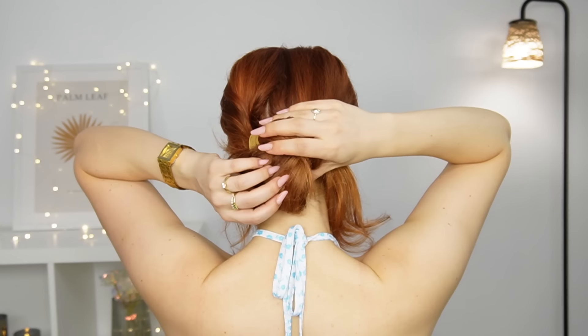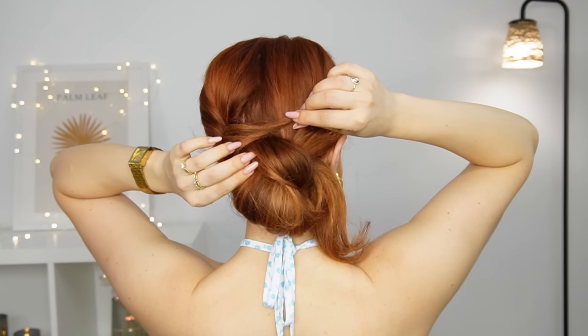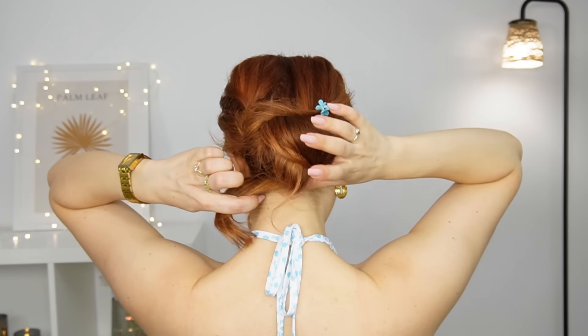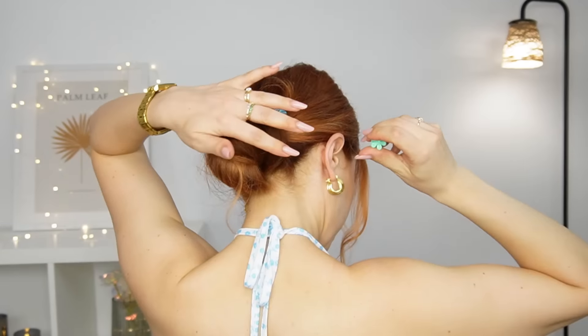Then you want to grab the ends, twist it lightly, and bring it over your bun like so. I used a mini clock clip to fix it and spice it up a little bit, but you can use a bobby pin instead. Then you want to grab the rest of your ends and twist it under and over your bun.